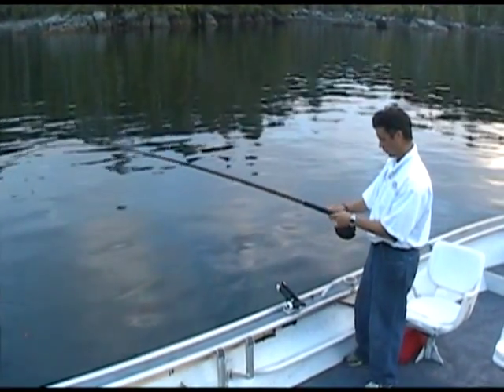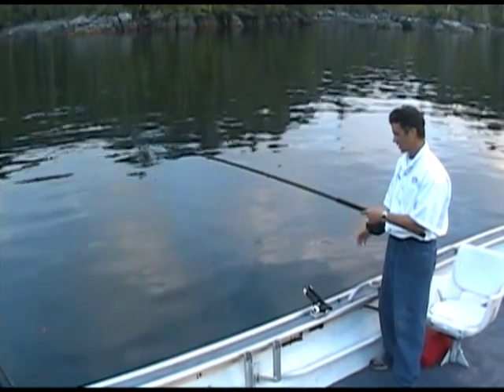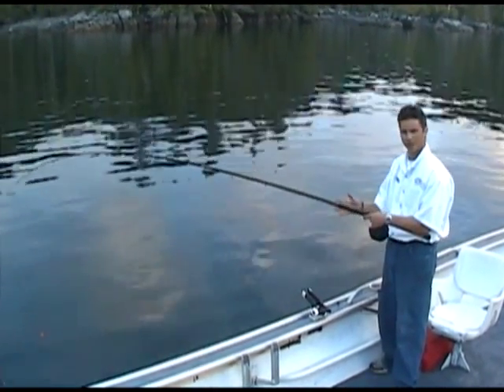Alright folks, welcome back. Once you have your bait rolling nicely along the side of your boat, what you want to do is set it down between say 15, 20, 25 poles.